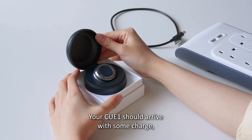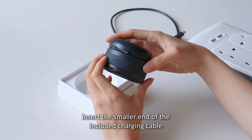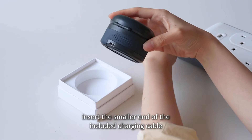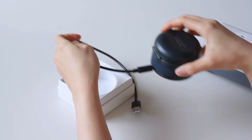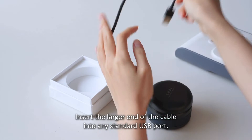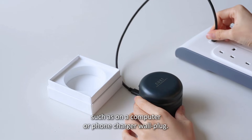Your Q1 should arrive with some charge, but you may wish to top up the battery. To charge your Q1, insert the smaller end of the included charging cable into the port on the rear of the dock. Insert the larger end of the cable into any standard USB port, such as on a computer or phone charger wall plug.